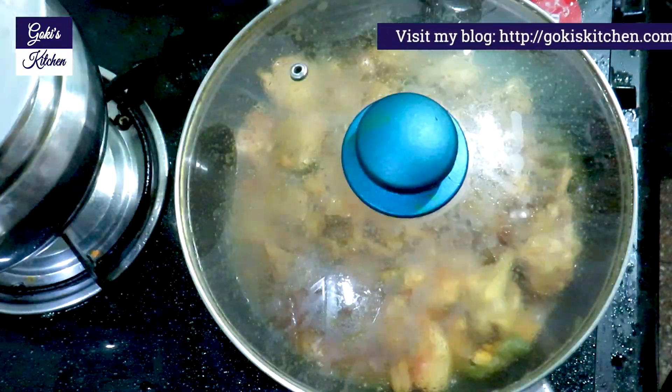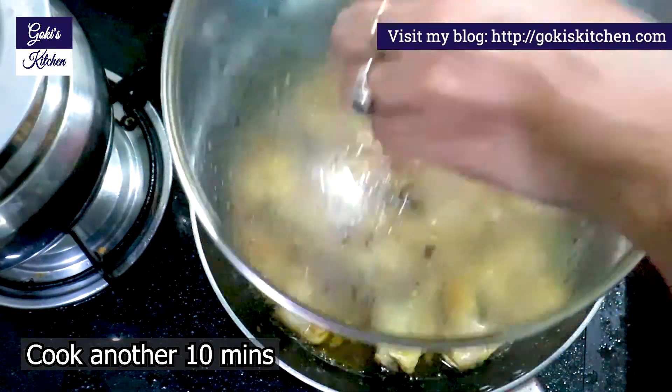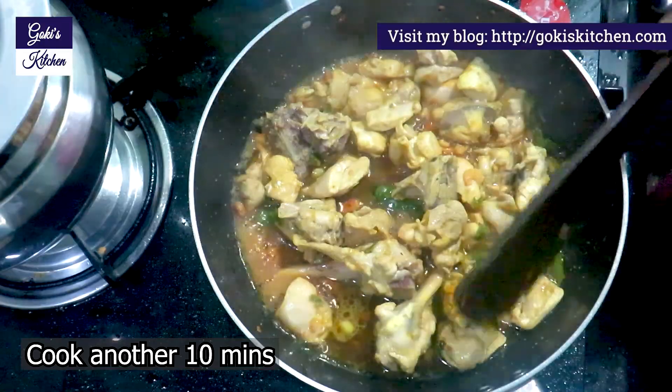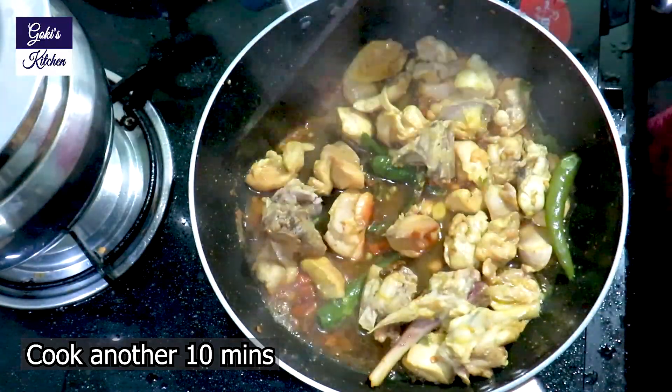Cook it for 10 minutes. If you want, you can cook it for 10 minutes.